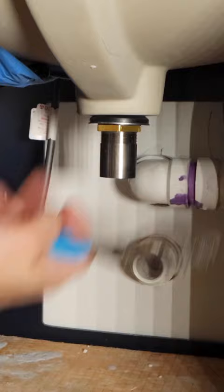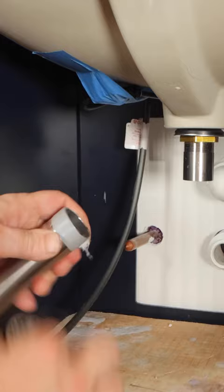Tip number two: I applied four to five revolutions of Mega Tape to the tailpiece, and then I just spun that in place and hand tightened this. This is going to give me a watertight seal.